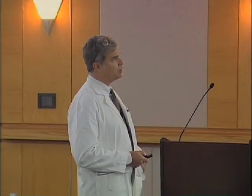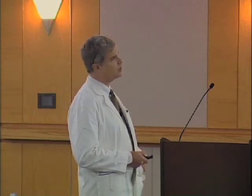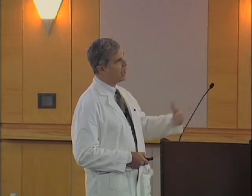In a normal hip, the head is centered over the neck of the femur. There is this offset on either side, equal. And when the hip is bent up into this kind of position, there is clearance and room for the neck to not bump into the edge of the cup.